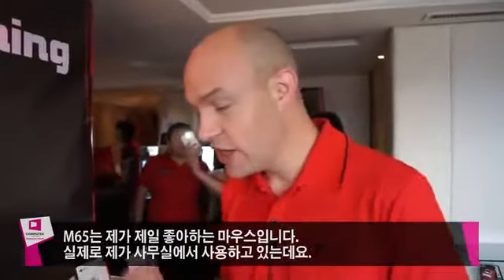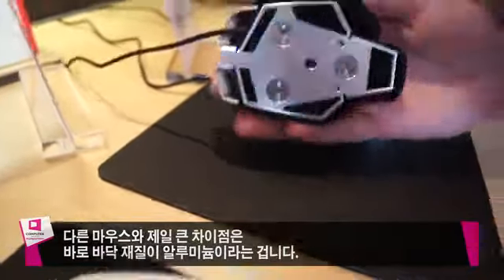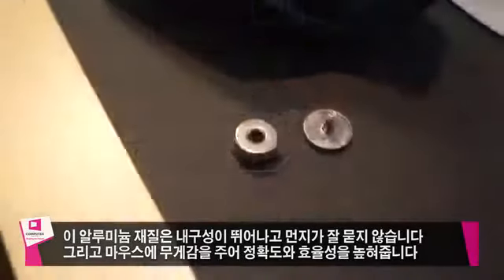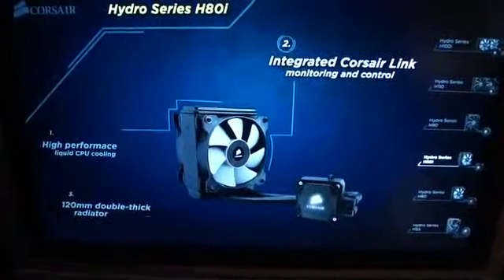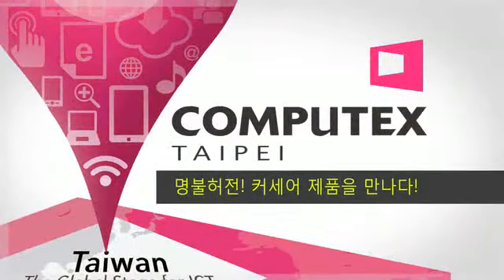The M65 is actually my favorite mouse — it's the one I use on my own desk. It's designed for first-person shooters but is generally just a comfortable mouse. What's cool and different is it has an all-aluminum frame, which gives it durability and rigidity you don't get in other mice, and also allows us to mount more PTFE glide pads and use an advanced weight system. You can adjust not just the weight itself but the tuning and balance of the mouse, so it plays and feels exactly the way you want.